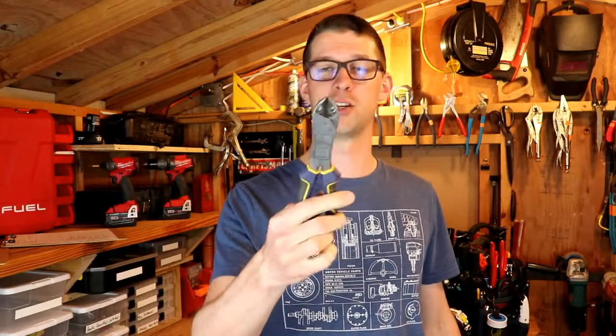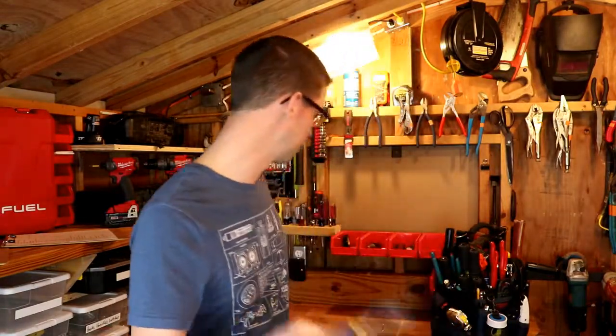I've had multiple pairs of these things, and I've kind of gotten a feel for different types and how they work and what works best for my needs. So let's start by talking about what you might use these for.